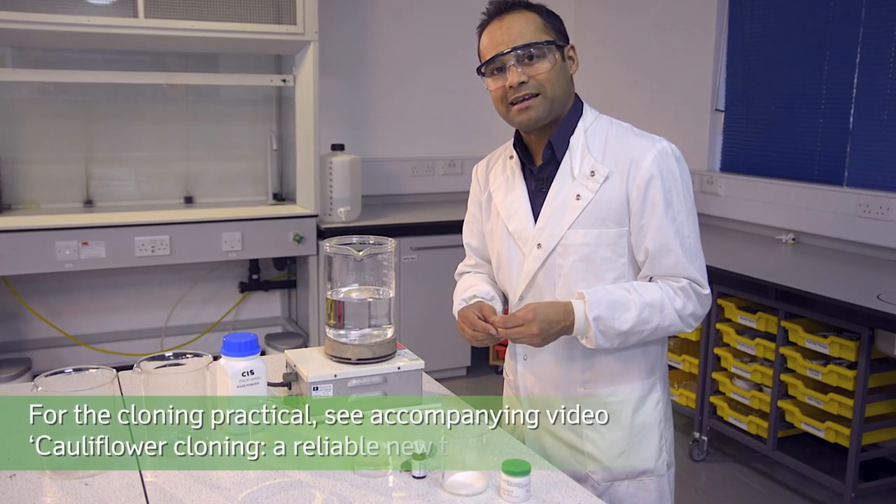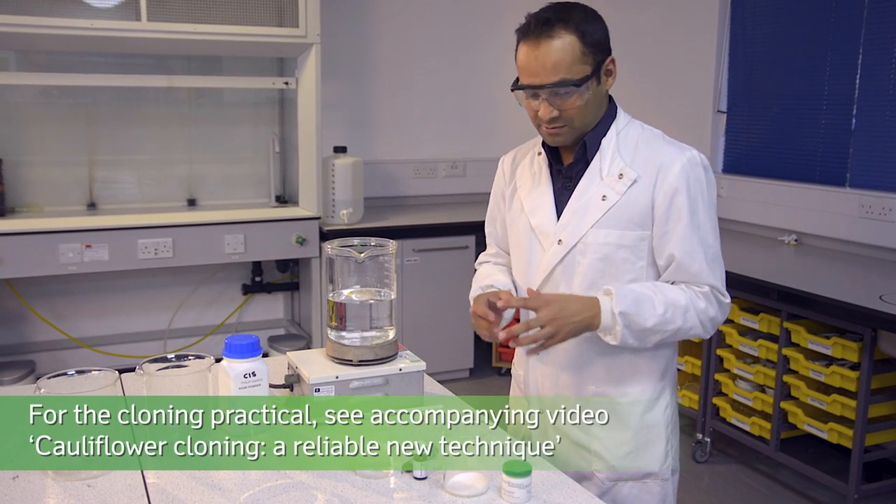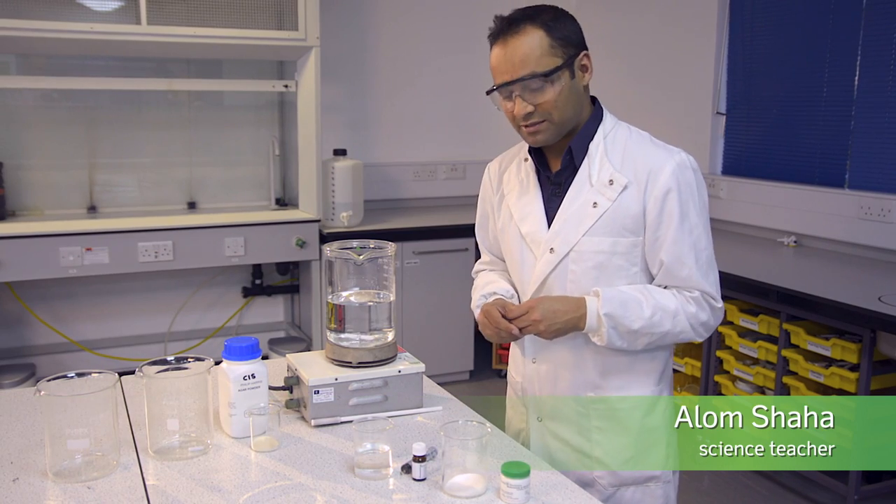The growth medium is fairly straightforward to make, but you will have to prepare it in advance. It's got just six ingredients, which I've weighed out in advance, but you can find the precise quantities on the SAPS website.